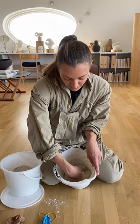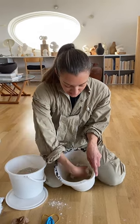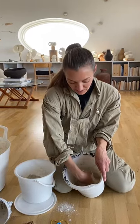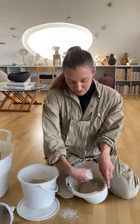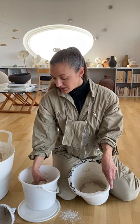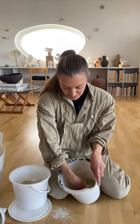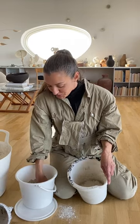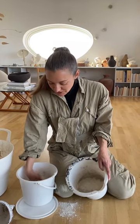You take plaster in your hand and then you do like this on the surface of the water. The reason I'm doing this is because it will make small islands on the surface that sink down to the bottom, and this method will prevent big lumps. There may be some, but fewer than if you just put the water in the bucket with the plaster — so this is a nice method.